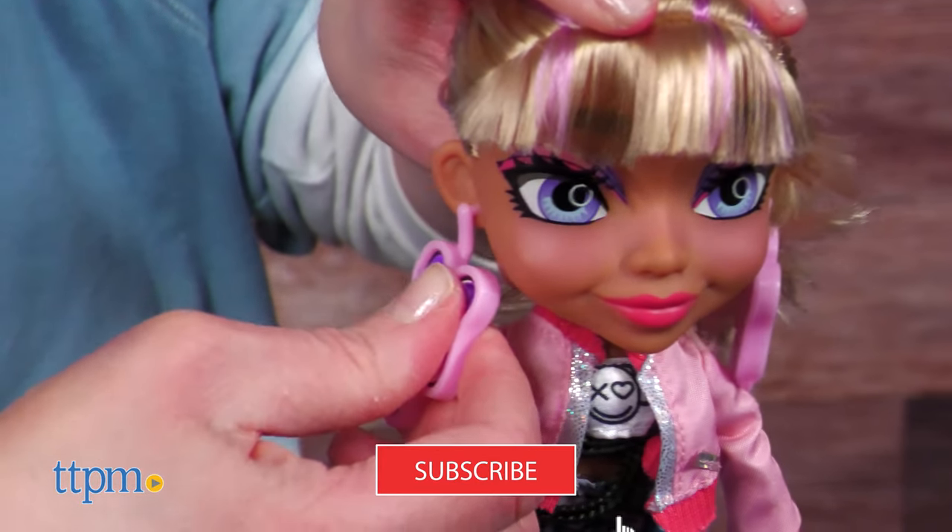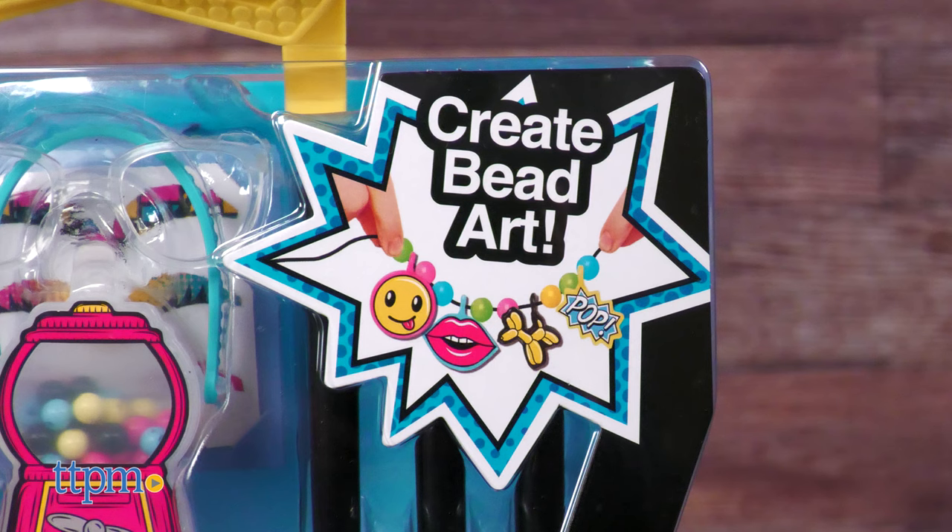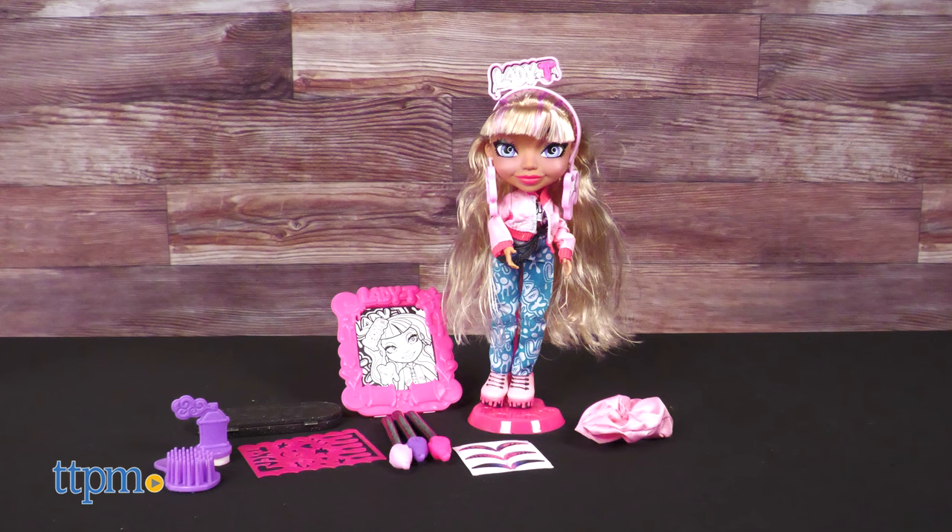To see more of the newest dolls, click that subscribe button. We've got two of the dolls to show you. Andy comes with a bead art craft and Lady T comes with a stencil art craft.